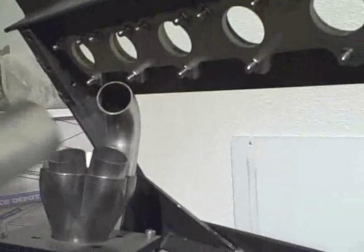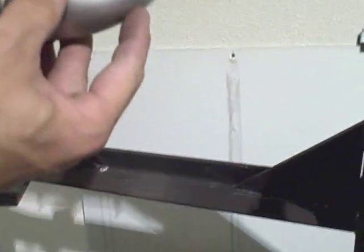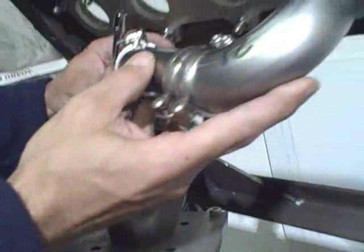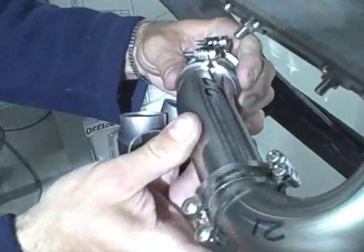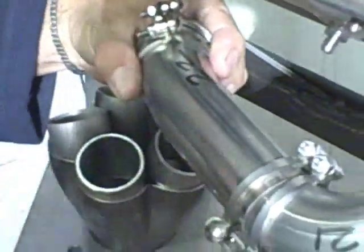We are going to attach the sections that we have already planned to use. One joint is already made, as you can see. Then we are going to adjust the second clamp to create the new joint, so that we can form the second joint that will allow us to tack weld this whole runner.